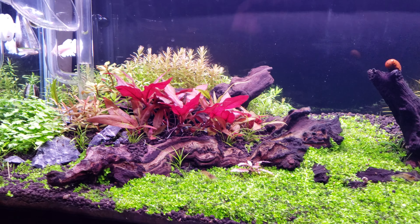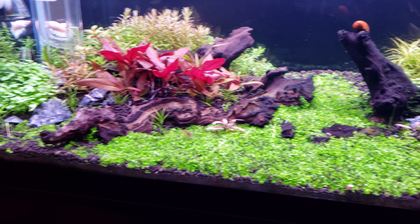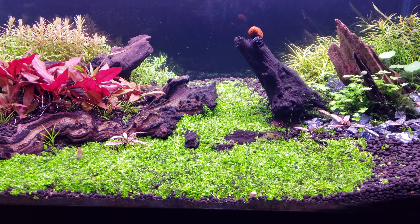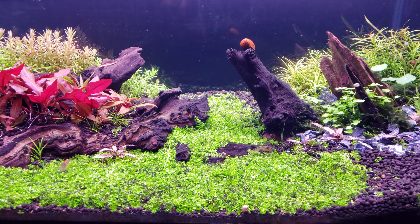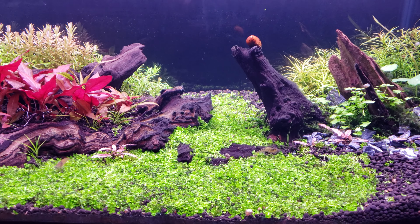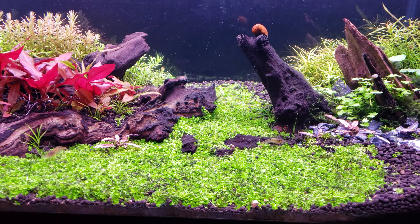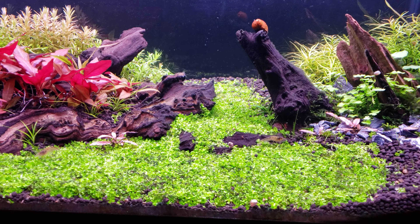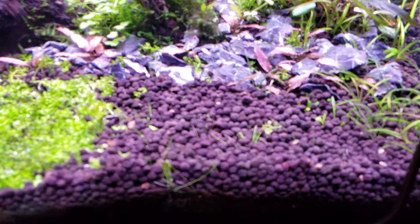Running with heavy CO2 — the bubbles come out so fast you can't count them. If I try to dial back the CO2 it goes to a slow drip-drip-drip, which is too slow. If I open it a tiny bit the bubbles come out really fast, so I've kind of got it somewhere in between.